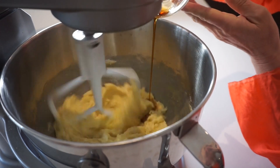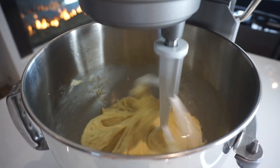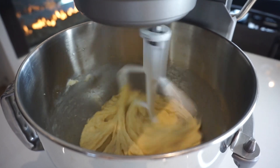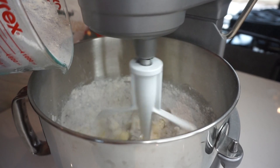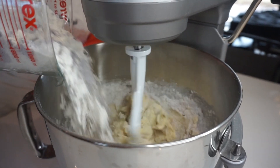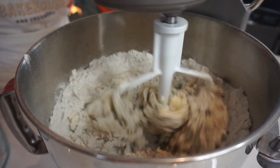Followed by the vanilla. Get that light, fluffy, and creamy — one to two minutes — then you're going to add all of your dry ingredients. Mix that on low, just until the whole cookie dough mixture comes together.